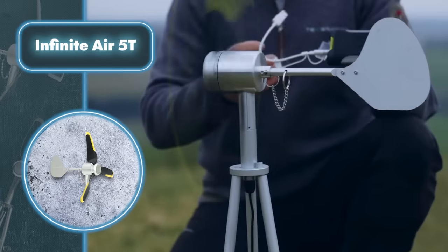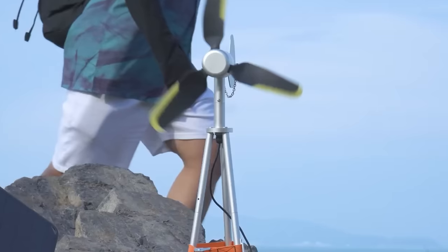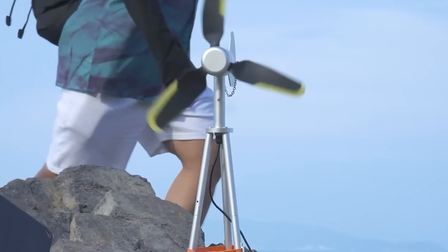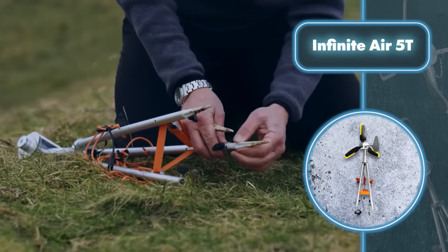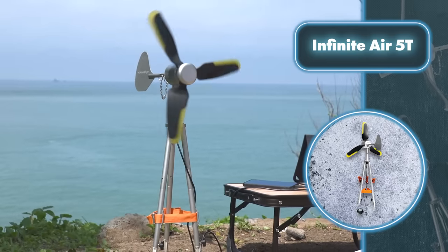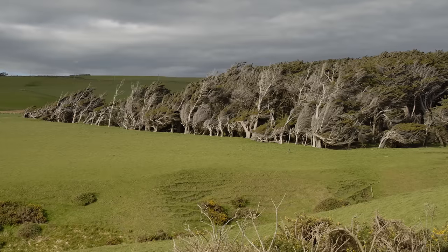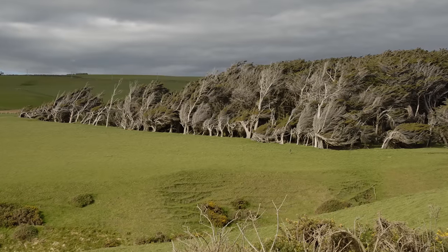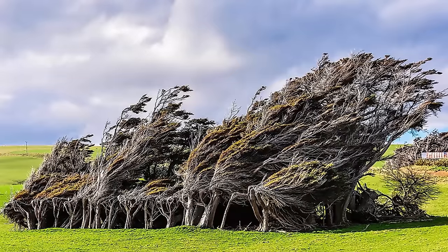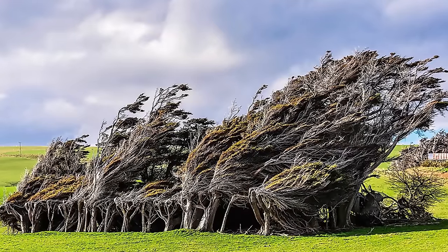This wind turbine is tough and reliable thanks to its machined aluminum build that can handle whatever nature throws at it. It's designed to work in temperatures from minus 22 to plus 104 degrees Fahrenheit and is moisture resistant. You can get the most out of wind turbines in areas with a consistent strong breeze, like Slope Point in New Zealand, where the wind constantly bends the trees.